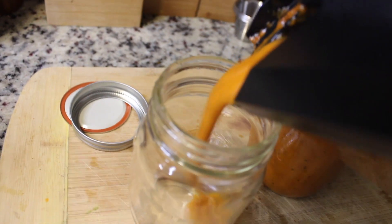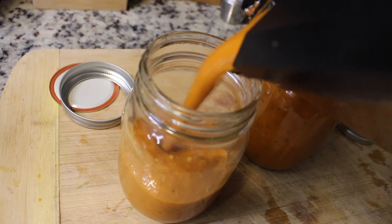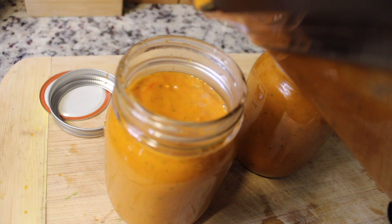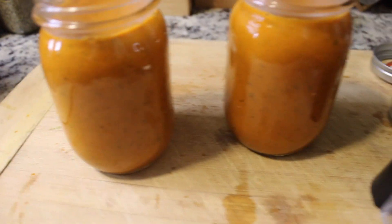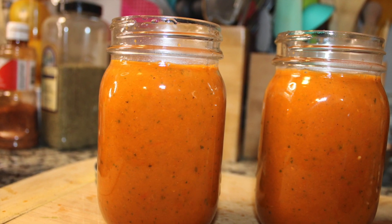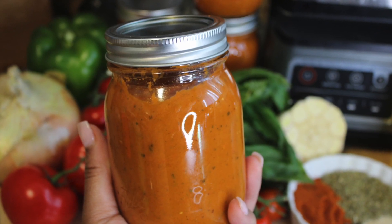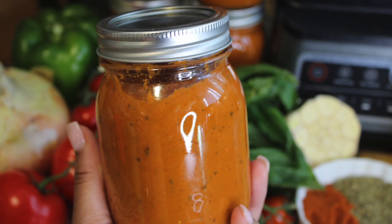For the amount I made, I filled four eight-ounce mason jars, which is 32 ounces total — or one gallon if you scale it differently. Once sealed, you can keep this in your refrigerator for up to two weeks. If you break that seal, it will last up to five days. Thanks for watching — I will see you in my next video.